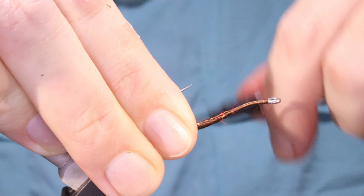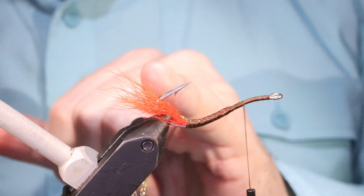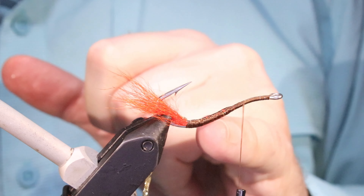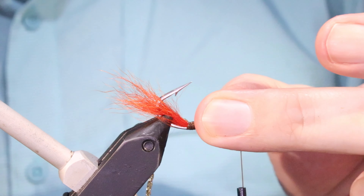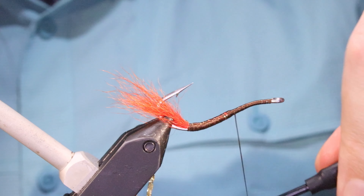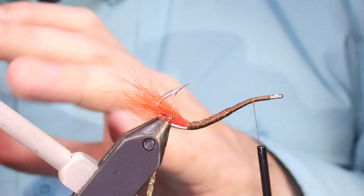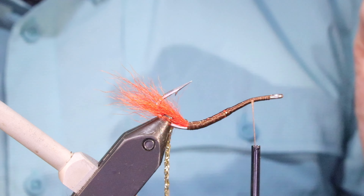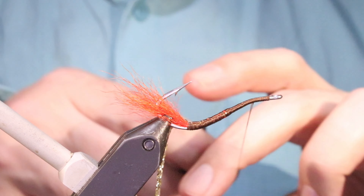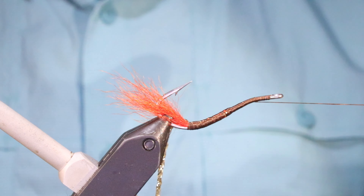Because I'm not putting a deer hair head in this and it's a marabou wing, I'm not adding any lead. On the muddler head version I do put lead on them. You can leave it out of the muddler head version as well — it's up to yourself, depending on your fishing. I don't fish for redfish because I live in Japan, but I'm sure some of that shallow marsh fishing, maybe the muddler head without the lead is quite a good addition to your box.